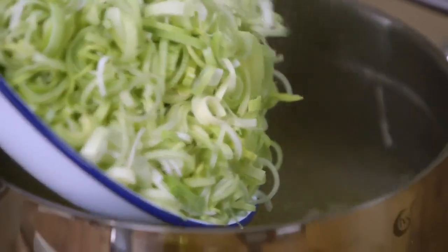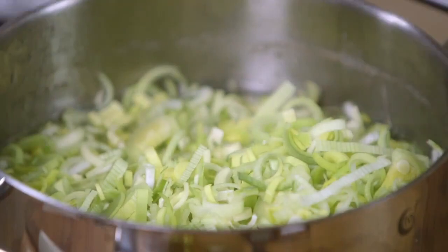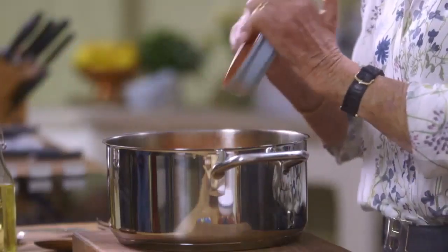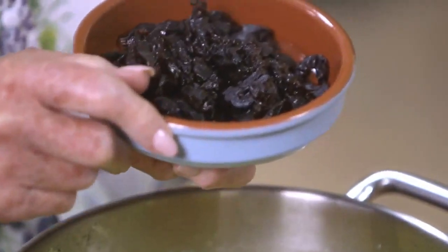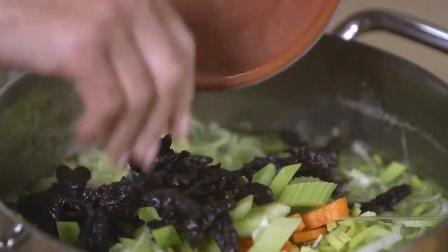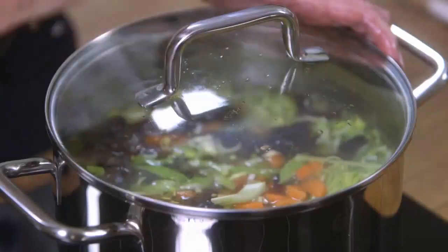I've got four leeks here that I've finely shredded, so in they go. Now, that looks like a lot of leeks, but they will lose their bulk as they're cooked. Then add a couple of carrots for colour and a few sticks of celery. Now for the unusual ingredient — prunes. They're a classic for cock-a-leekie, and north of the border they always add prunes. Everything's in the pot now, and I'm going to simmer that until they're tender — about 20 minutes — but keep your eye on it.